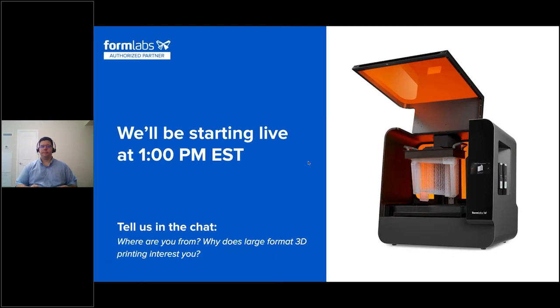Good afternoon and thank you all for joining us today for our webinar as we take a closer look at Formlabs' newest 3D printer, the Form 3L. Today we're joined by our partner and 3D printing specialist from Formlabs, Levi Smith, as well as our own additive manufacturing account manager, Kyle Narcos. We hope you've come with some questions. We'll save some time at the end for a question and answer period. Feel free to type your questions into the panel as they come up.